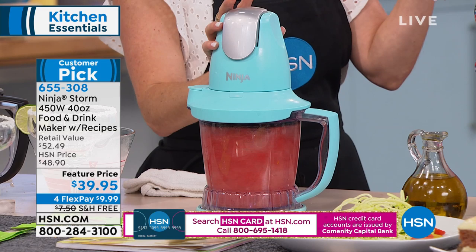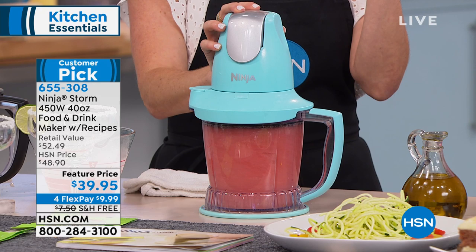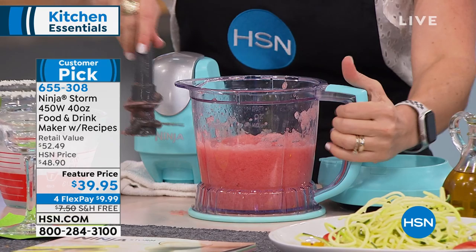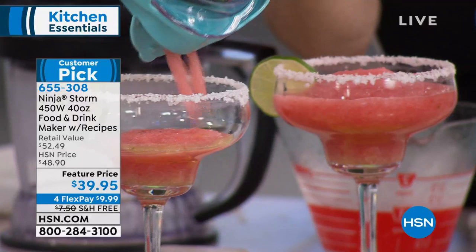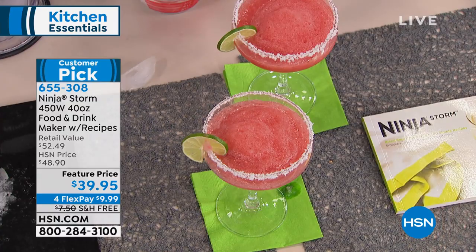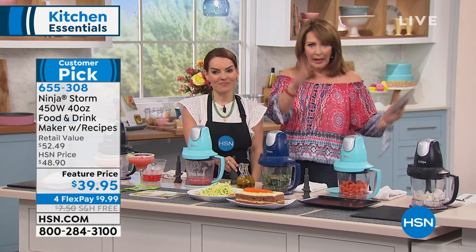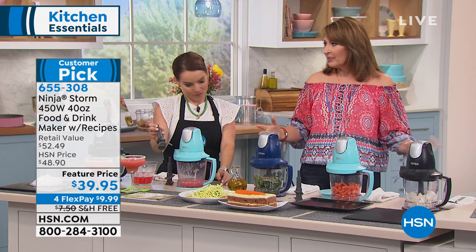I've got the big pieces broken down, so now I'll cream it up a little — just pulsing until I see the consistency I want, and that's it. Cleanup is a breeze because everything is dishwasher safe. Years ago I bought one of those big margarita machines, used it once — it was big, clunky, a pain to clean. Look at those beautiful watermelon margaritas made in seconds. You don't have to buy one of those big $300 blender machines.